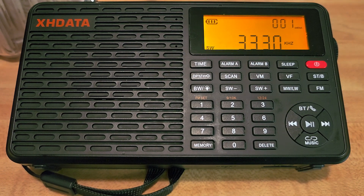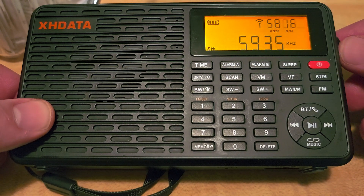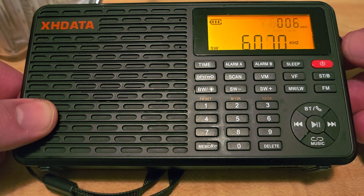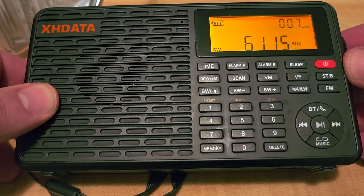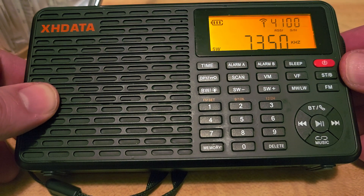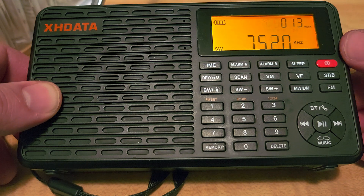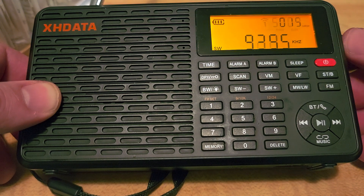Here we go — it stopped a little bit on CHU 3330. WWCR, the Place of God, WRMI, CRI via Cuba, Radio Van at Cuba, some weak CFRX Toronto, WWCR, WBCQ, WWCR, W-INB, WRMI.